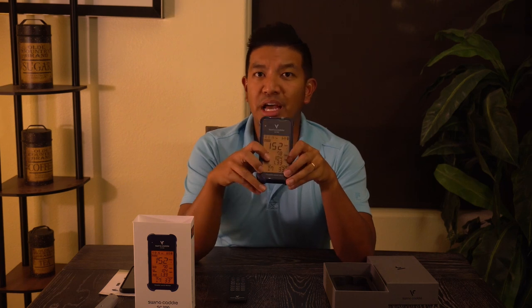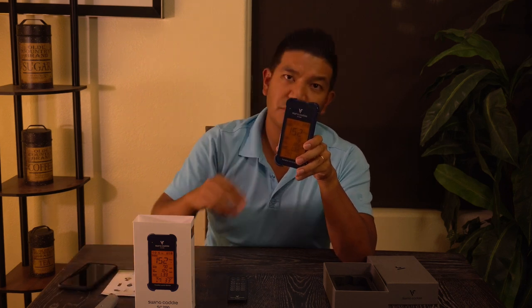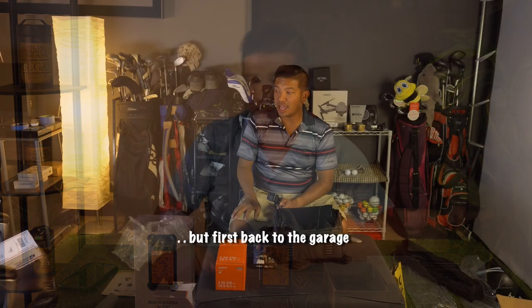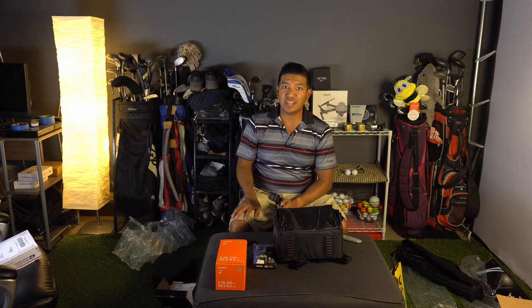Some of you might have questions whether this would work indoors. Supposedly it needs a couple of feet in front of it for the ball to travel, but I'll put that to the test and check it out. See you guys on the golf course tomorrow, and I'll see what that video looks like and put it all together for you — you'll see that in the next video I upload.